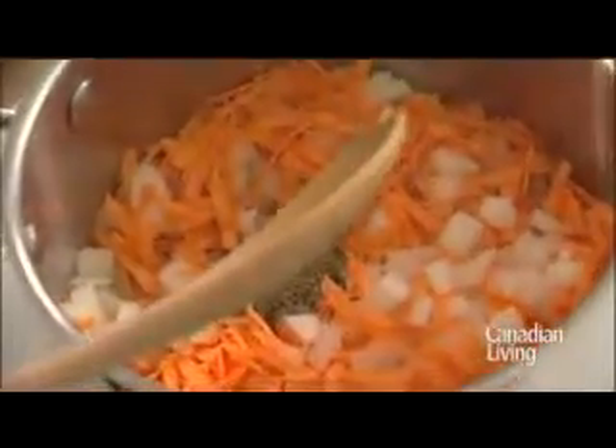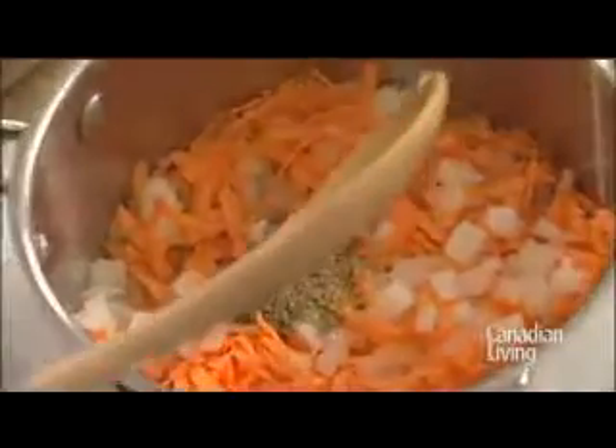Then add your herbs — basil, oregano, and salt and pepper. Sauté your vegetables over medium heat until they're translucent and softened. This is going to take about 5 minutes.